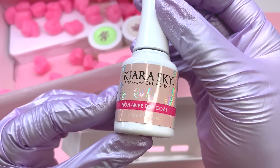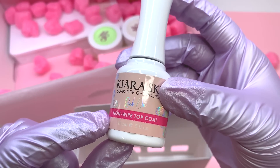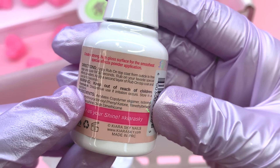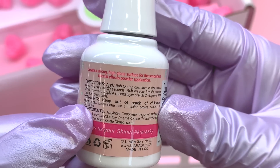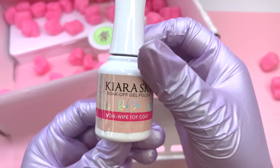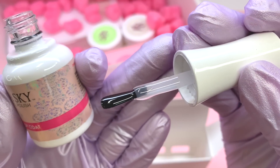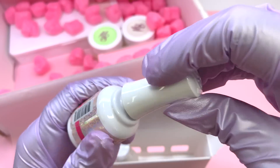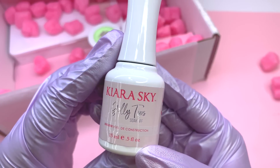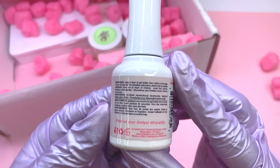This next product is also a no-wipe top coat but it's a little different — it says rub-on no-wipe top coat, and it's essentially for their rub-on chrome powders. I've been getting a lot of chrome powders lately and loving them. When I saw this on the website I had to try it, even though chrome powder does work with about every top coat. The instructions say to apply it where you want the chrome powder, cure for 30 seconds, rub on the chrome powder, then add another layer and cure for 60 seconds. I'm curious if you could also just use this as a regular top coat — I'll be testing that at a later date.